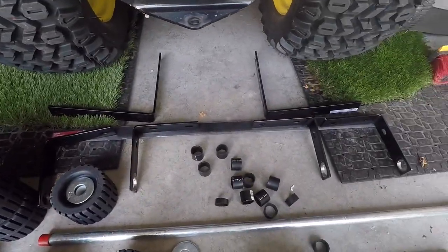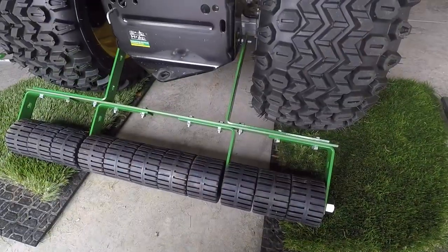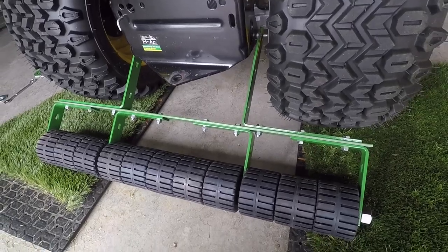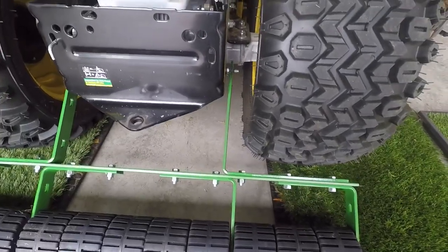I'm going to go get this thing painted and drill some holes, then I'll assemble it and we'll see how it looks. Here it is all assembled. I got some John Deere green paint on there so it matches the color of the mower a little bit better. I went ahead and just put it on here just to see how it all fit.